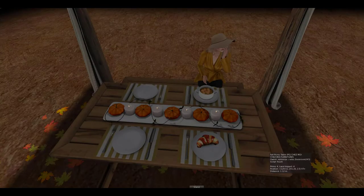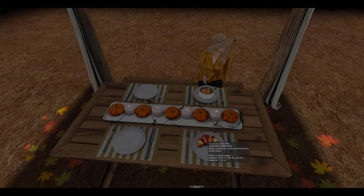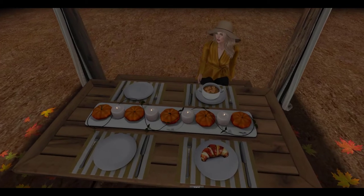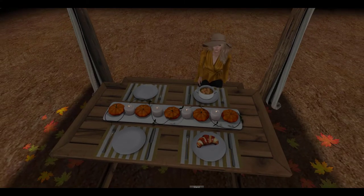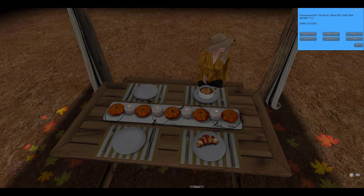A nice feature about the dinner plates themselves is you can actually change the food that is on the plate. As you can see, I have a nice yummy looking croissant and some soup. There are also different poses that are with the table itself — single poses for both male and female eating and love, which is cuddle poses. There is a PG and adult version for this table, so it all depends on what you really want to do.